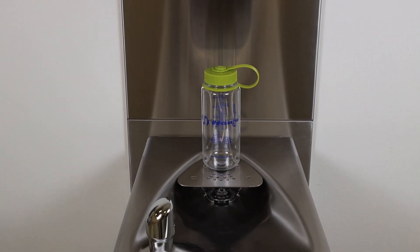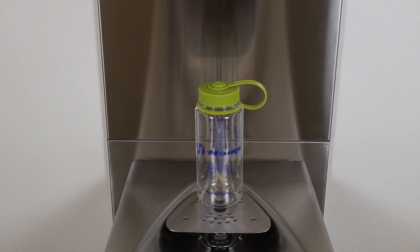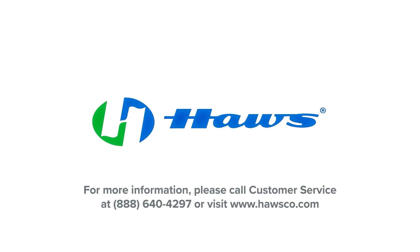You have now successfully installed the BTL1107. If you have any questions, please visit our website at www.hosco.com or contact our customer service team toll free at 1-888-640-4297. Thank you for watching. For more information, visit our website at www.hosco.com.